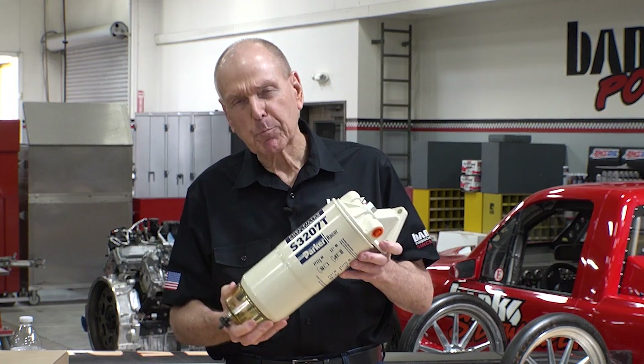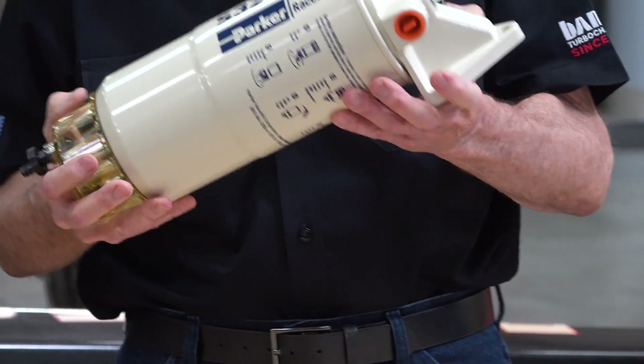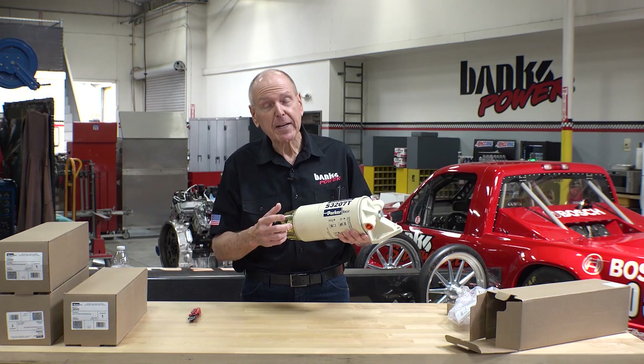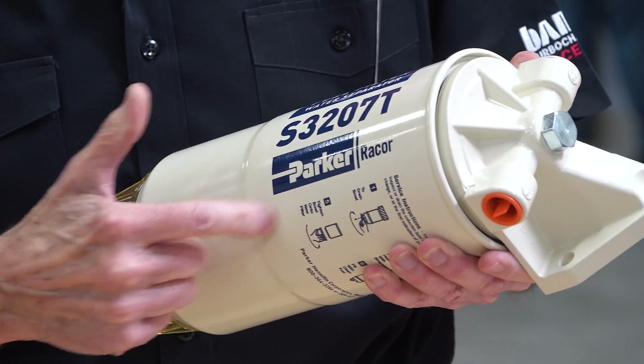So what sets these guys apart — Parker Raycor — from everybody else? It's all about the media inside this can. And in my estimation, it would be hard to beat the technology that's inside this thing.